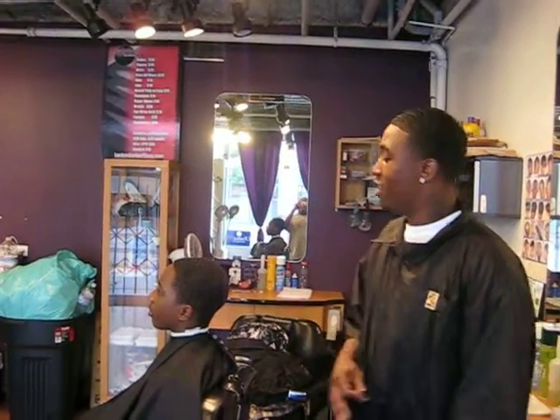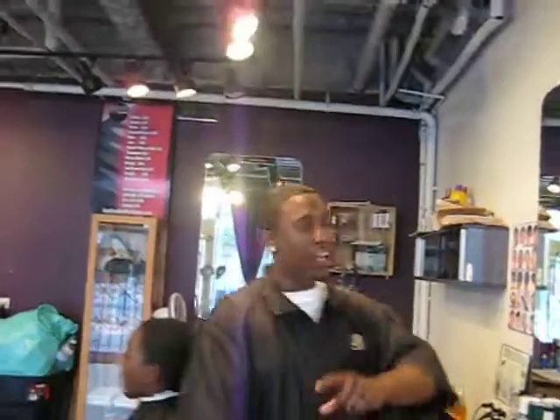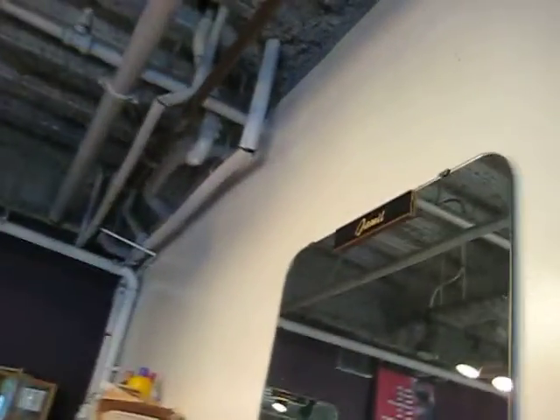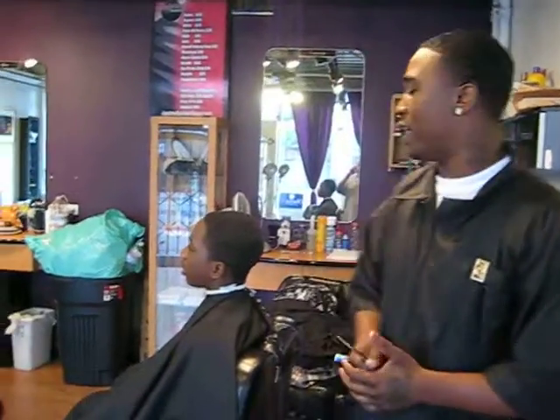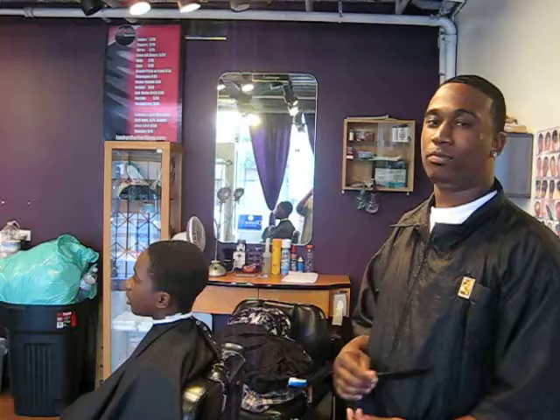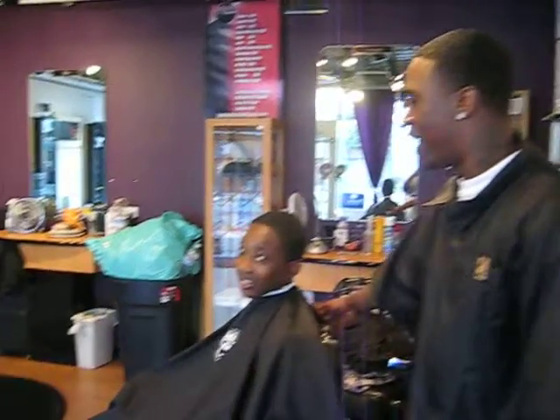My name is Jamil — welcome to Lucky's Barber Shop. Today we're going to demonstrate how to do a design, and I'm going to do it on my model here, Rayon.